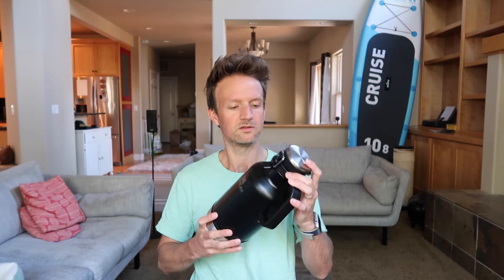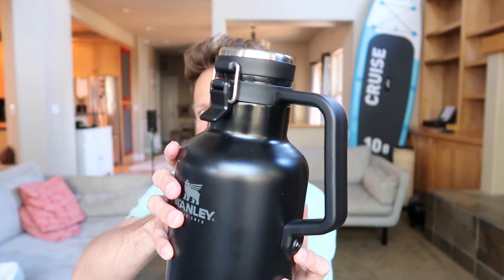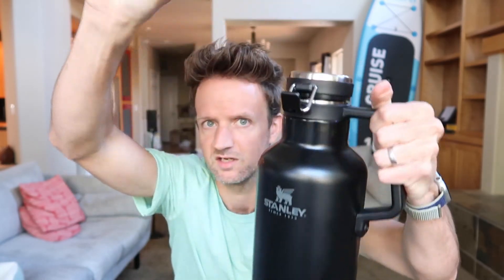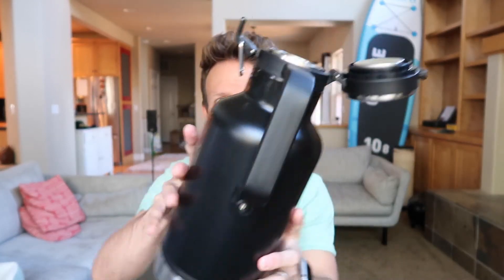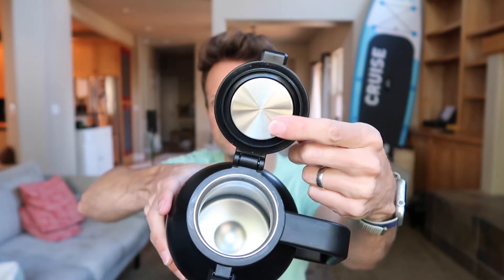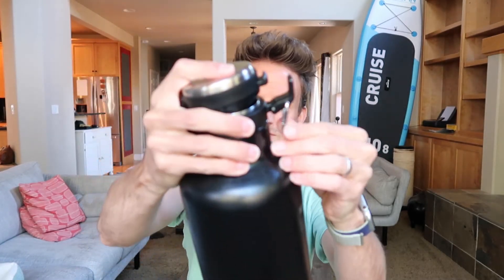It's very well built. Hopefully you can see the clasp here at the top — it's really strong. It's got a lovely handle. It's not really going to break. This is vacuum-sealed dual wall, and it's got a stainless steel insulated lid as well. It's leak-proof because of this seal and this clasp is so strong.